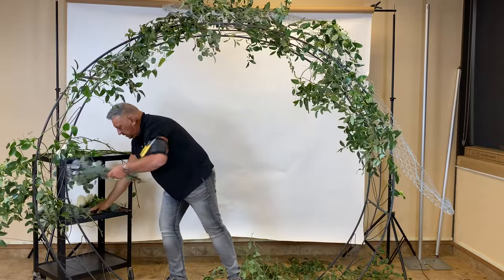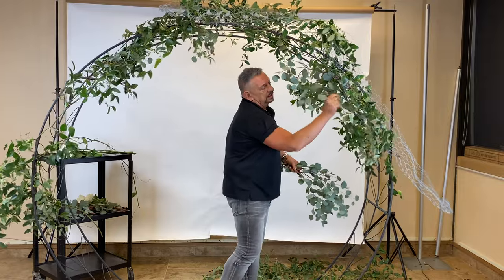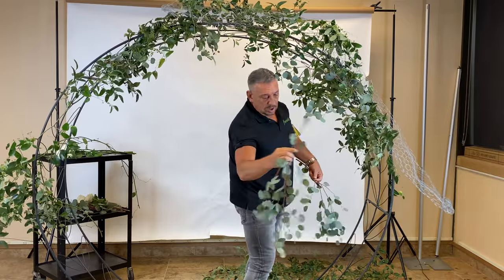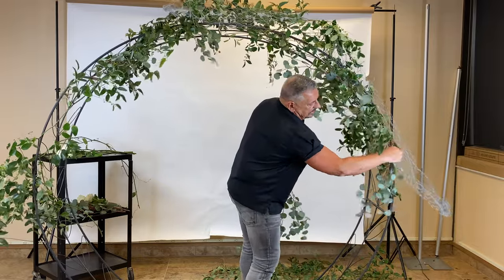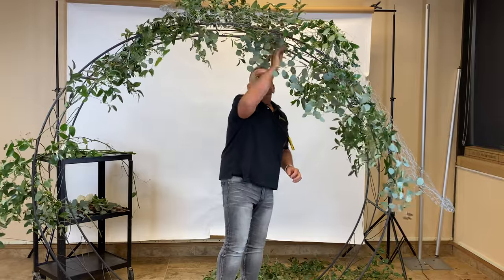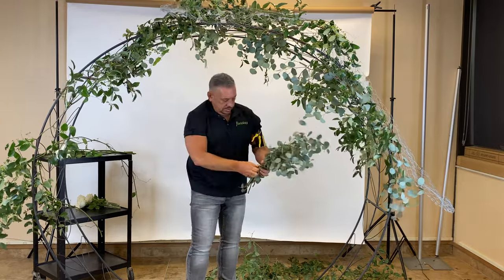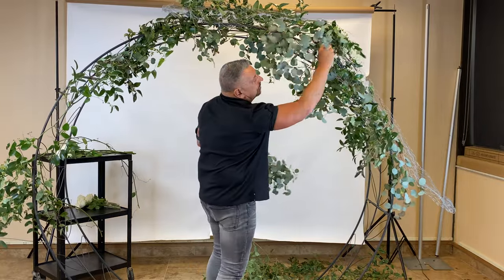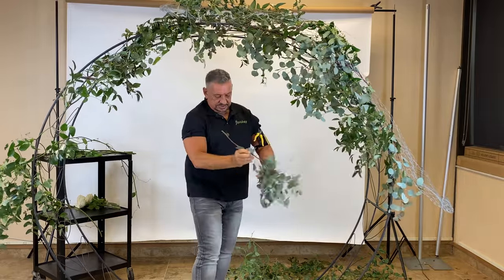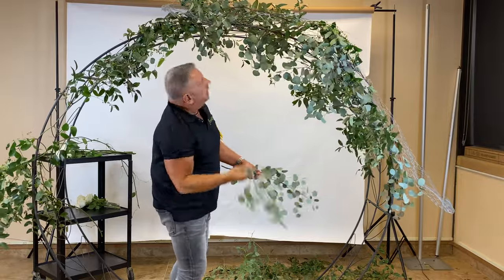Because everyone wants it to look la naturelle. Then take your other products that you might be using and just start to work those down into that floral mesh. You can see how that holds it right in place. I'm not purposely leaving that exposed — I wouldn't leave that uncovered.